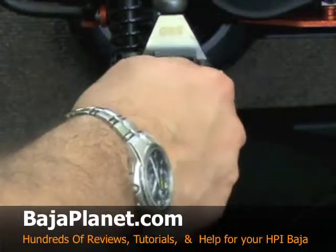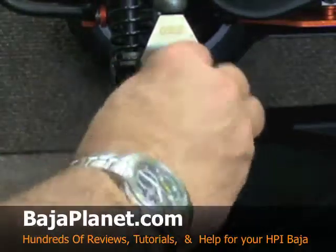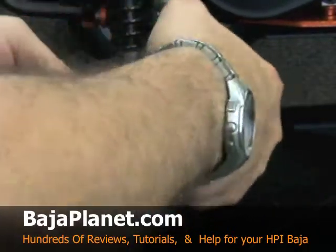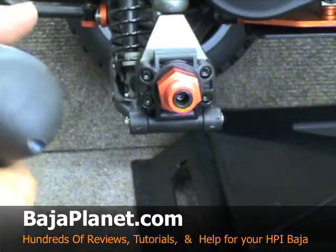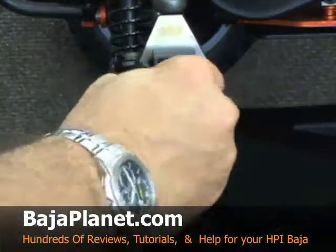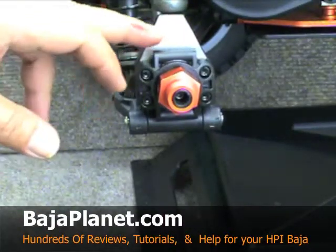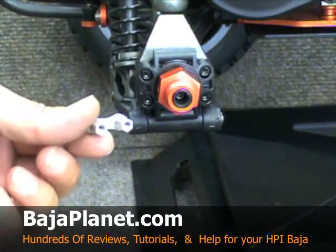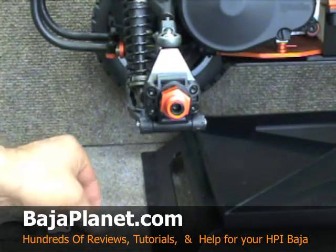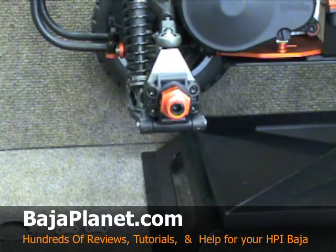We're going to go ahead and put our rear hub back on, lift the pin, tighten up our set screw, and we're all set to go. Again, this is the GBE rear hub carrier stiffener as well as the rear links. They are available at all of your fine Baja retailers. If you haven't stopped by Team Fast Eddie or Baja Planet, we recommend that you do so — you're going to see hundreds and hundreds of videos, reviews, tutorials, and more on Baja Planet. So stop on by and say hi.